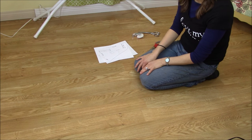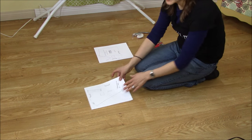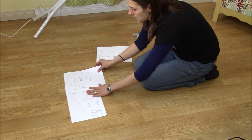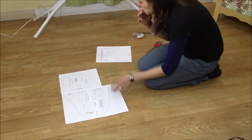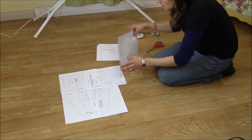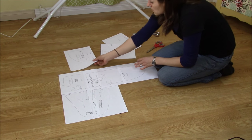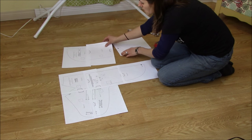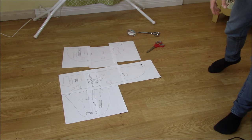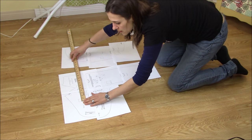I like to put my patterns together on the floor — it makes everything go together a lot easier. The first thing I'm going to do is set my pattern up to make sure everything printed evenly and my printer didn't make anything uneven. I'm also going to get my ruler or yardstick and measure these 1-inch squares here just to make sure everything printed the right way.